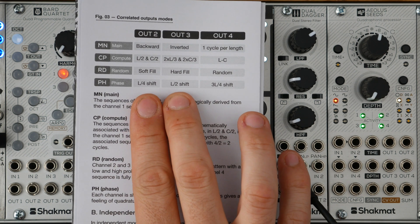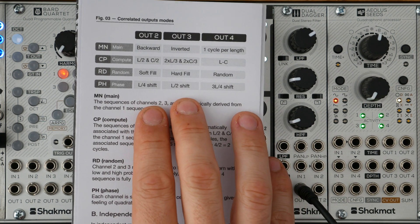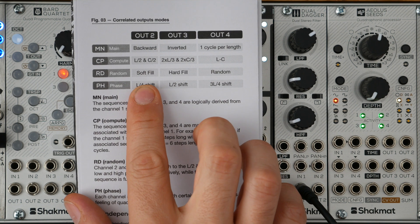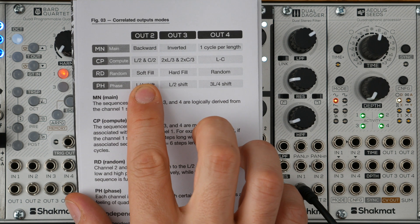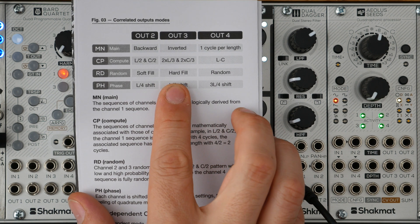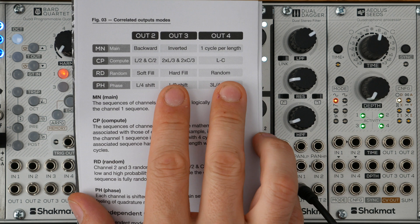The third correlated mode is called Random Mode. Outputs 2 and 3 are driven by the same sequence as output 1, and will with a certain probability follow the L/2, C/2 correlated sequence — with a low probability for output 2 and a high probability for output 3. Output 4 is driven by a totally random sequence.